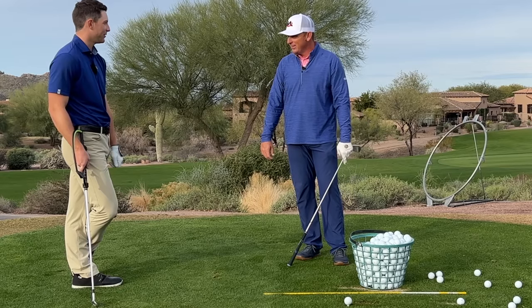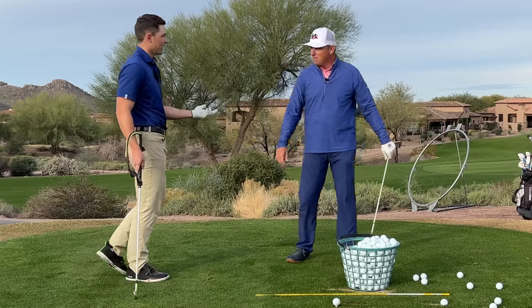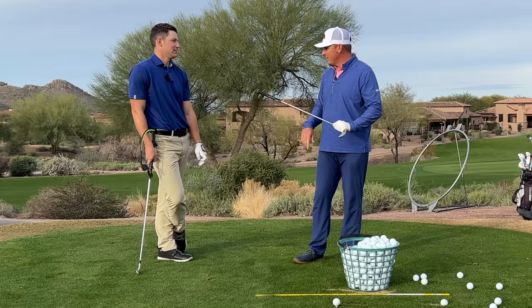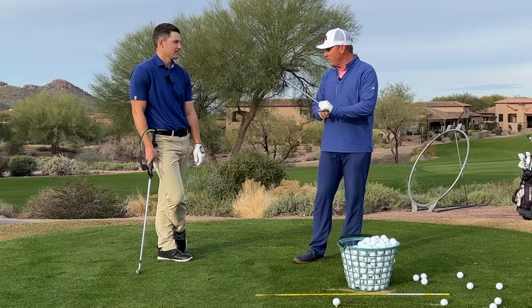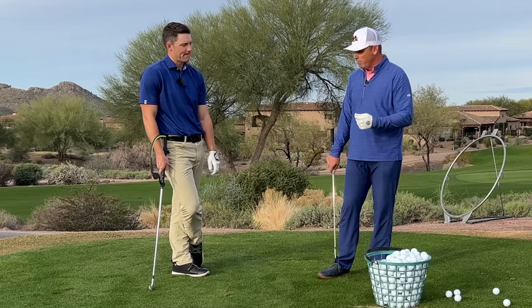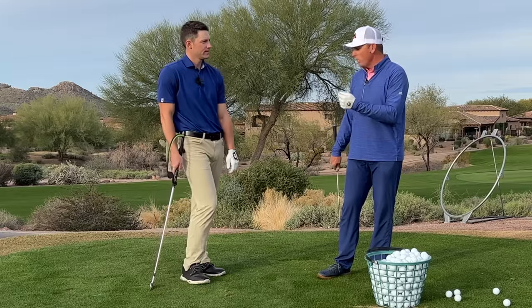Unless they were really taught that from a young age — which goes to our point with Morikawa and Rahm; they've likely been doing that since they started. But even those guys, if I gave them a stick and said go hit a tree, I guarantee they wouldn't hit it with a bowed wrist, because their subconscious is smart enough to know how to protect it. They've learned to match that up and square the face, but naturally it's not a natural motion for most people.